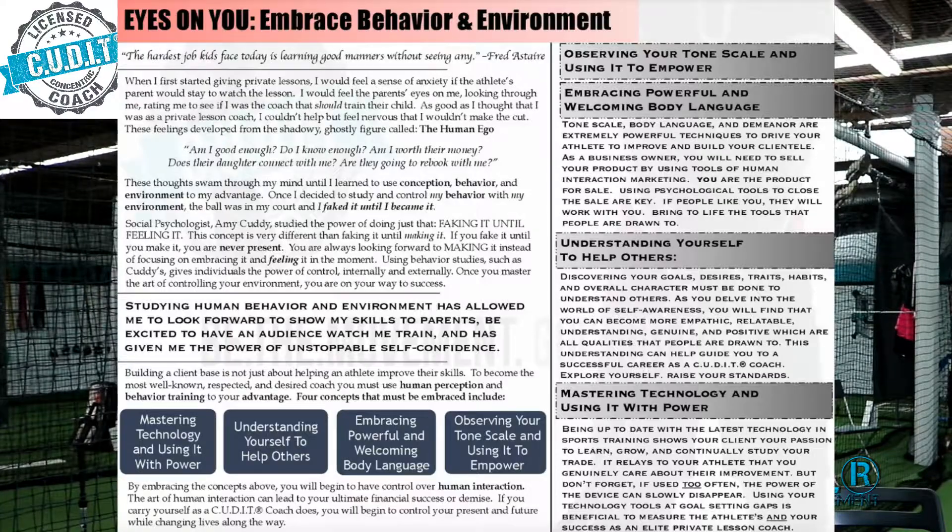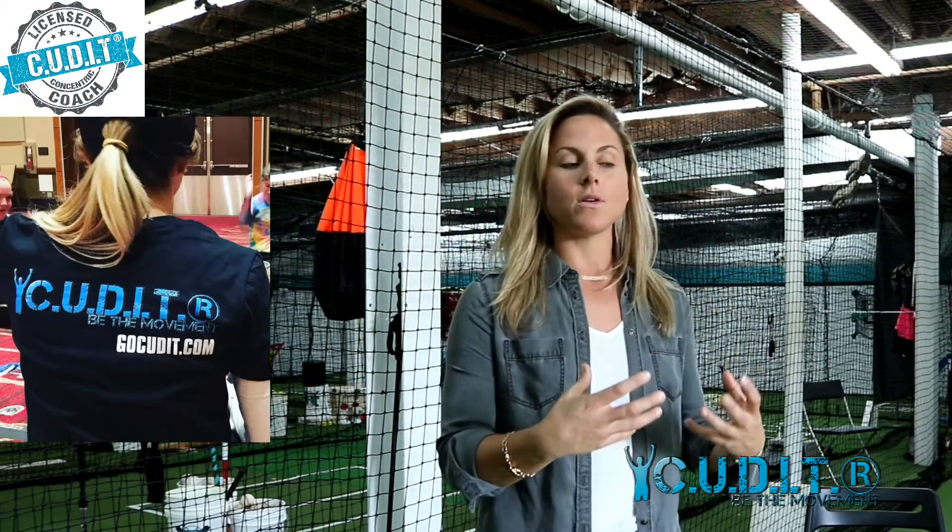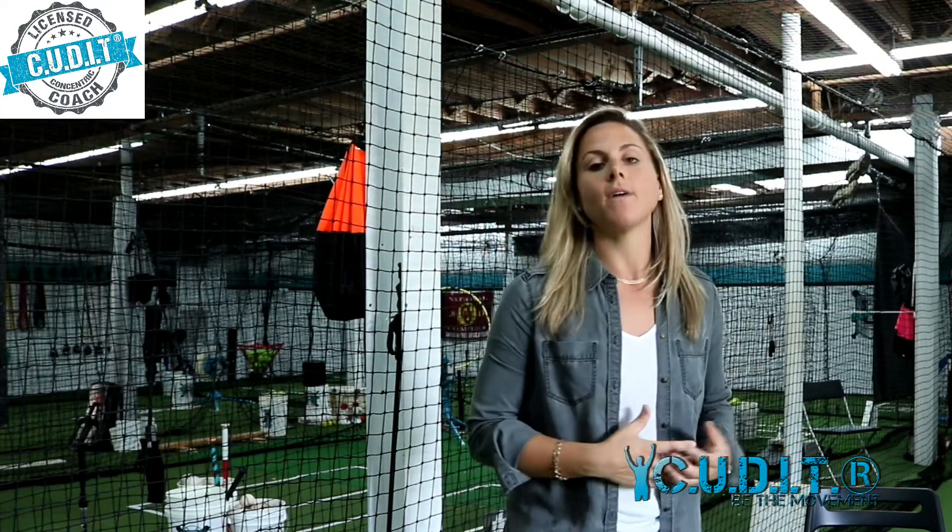Also included in the course is a lot of self-development work, because if you want to make being a hitting coach your career, you have to raise your own standards. Course one is all about improving ourselves and raising our own bar. It's very interactive — there are a lot of tasks — and it's about getting you to the next level inwardly and outwardly, so you can give that to your athlete and provide the highest form of a private lesson that can be given.